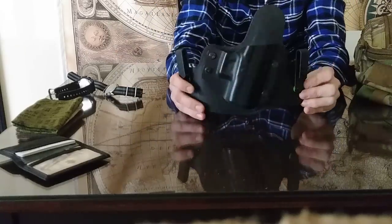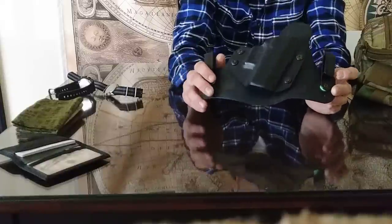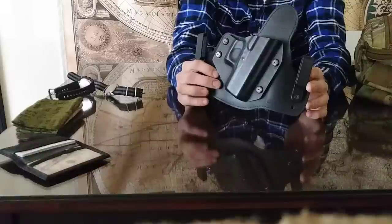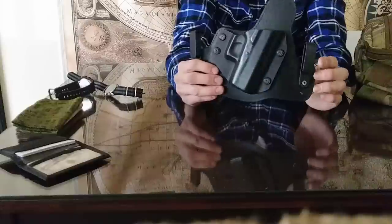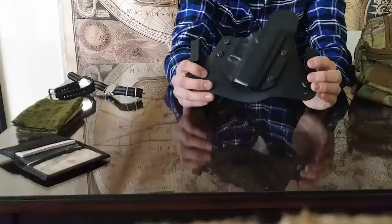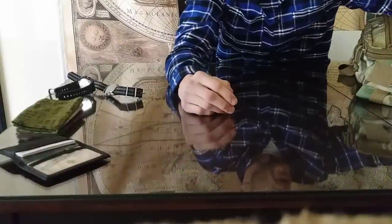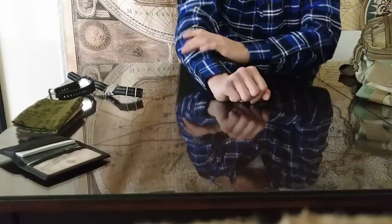I've been using the Alien Gear holster a lot — it's a hybrid, very flexible, and keeps the gun exactly where it needs to be without moving. One downside is that once you have it on, you won't really want to take it off repeatedly. If you're carrying your gun all day and know it's going to stay put, this is the holster to go with. I do have a new holster coming in a couple weeks.